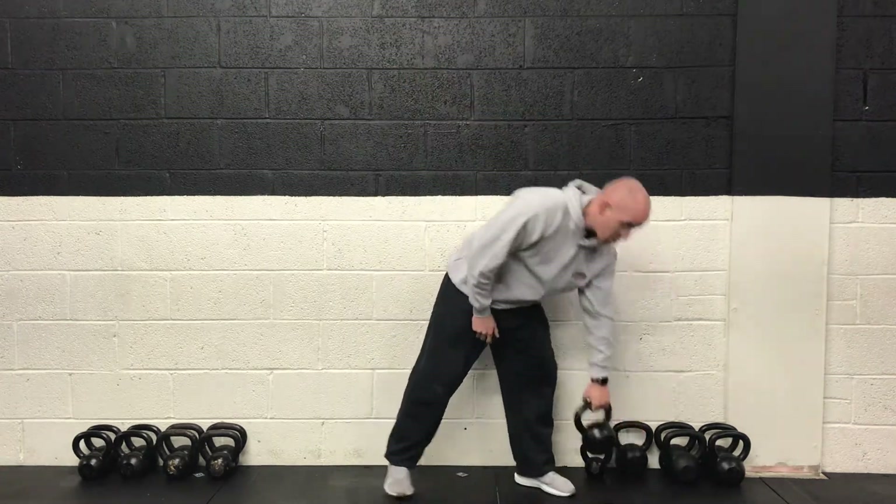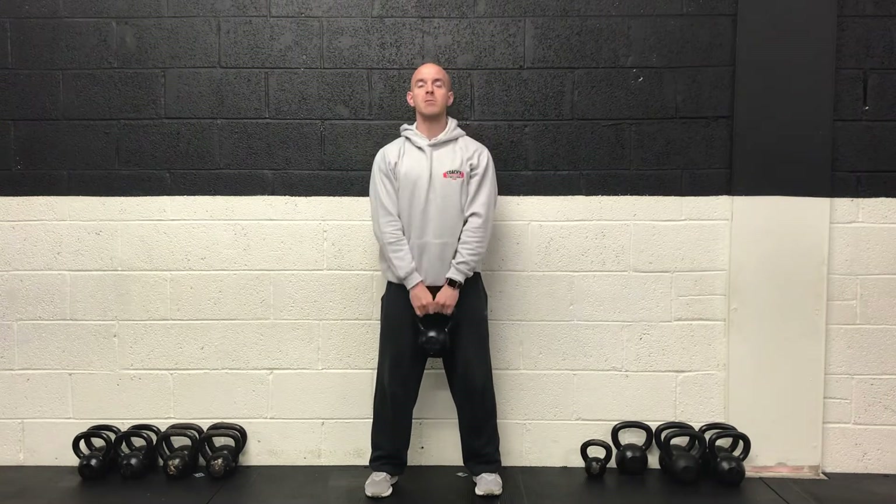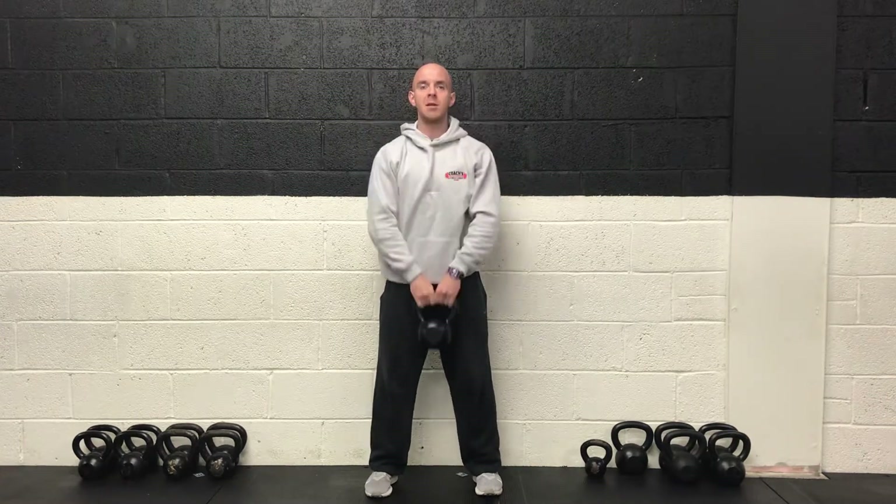For upper body we're going to do an upright row. We want a shoulder width stance, head and chest up. We're going to draw the weight up to chest height and then right back down to the bottom. Leading with the elbows, keeping them above the wrist at all times.